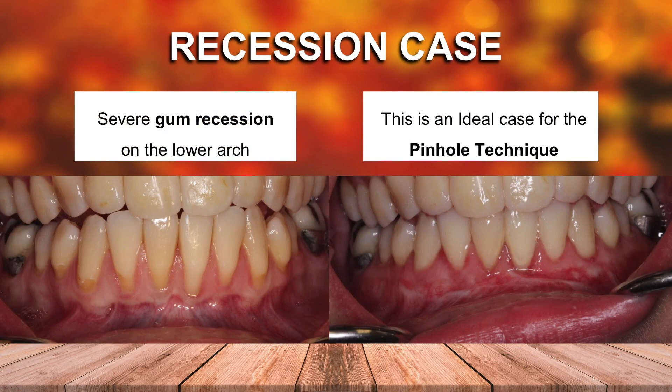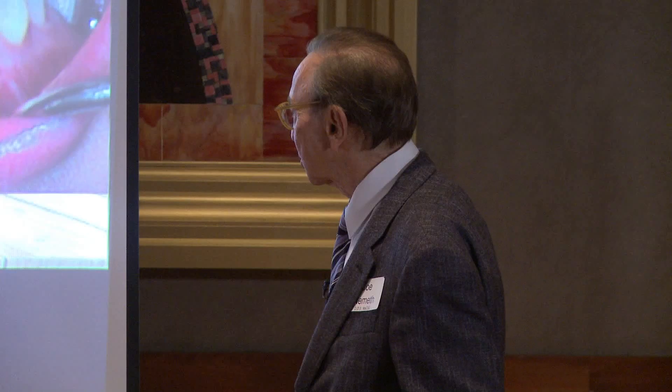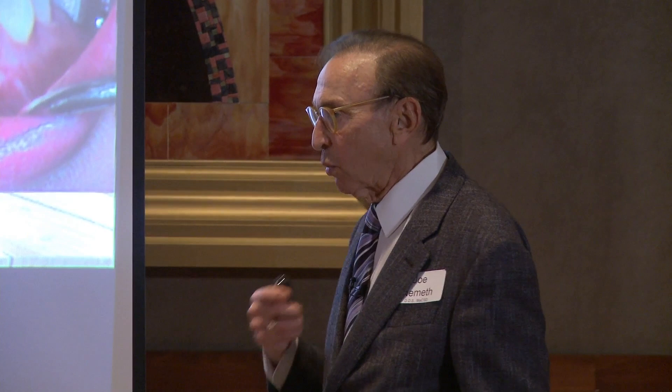Here's a case — all lower anterior recession. Now, lower anterior, as I've said before, that's the hardest place to cover recession. You're fighting that muscle. There's a huge muscle down there that's pulling that tissue down. You're fighting gravity. So lower anterior is really the most difficult area in the mouth to be successful at treating recession. But with the pinhole technique, and if the patient's careful while healing, we can get a great result.